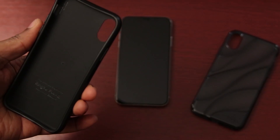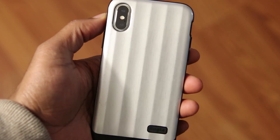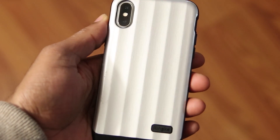First up, we've got the Flex S Pro. It's a tough but flexible TPU when it comes to materials and comes in multiple colors. Being a one-piece case, it snaps right on. It has a snug fit and feels really comfortable in the hand.